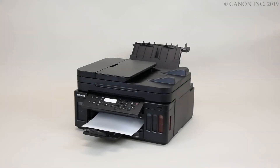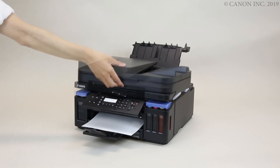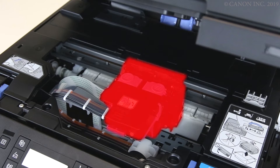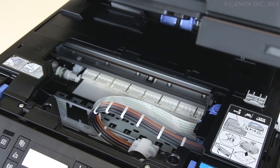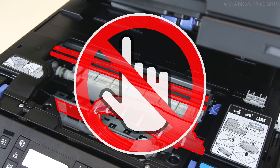If the jam is inside the printer, start by lifting the cover. If the print head holder is above the paper, gently push it to the side. Please make sure not to make contact with the metal rail or the white strip, as contact may cause the printer to malfunction.